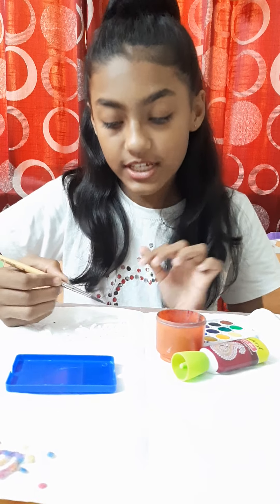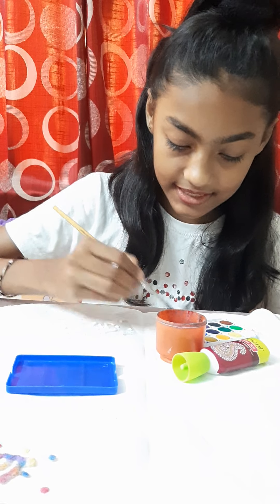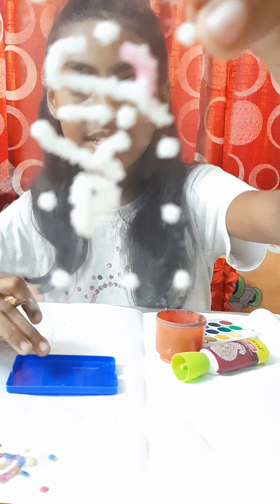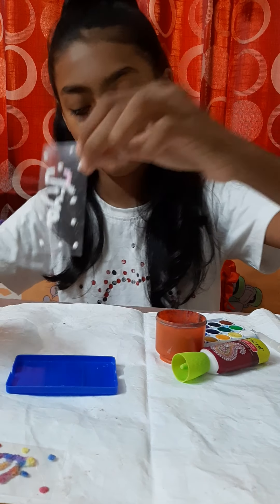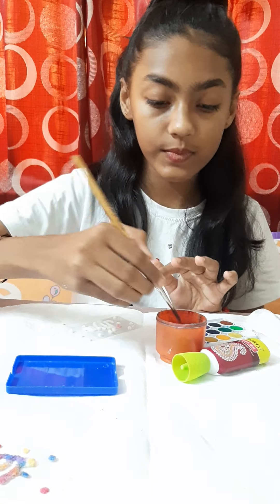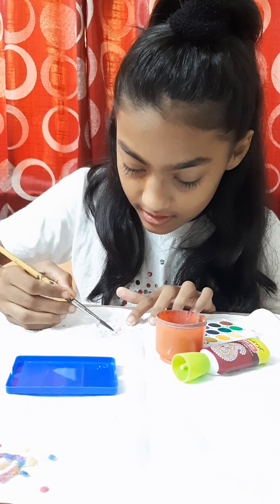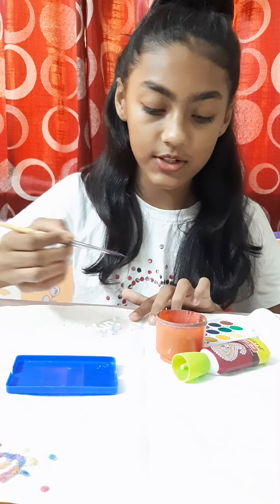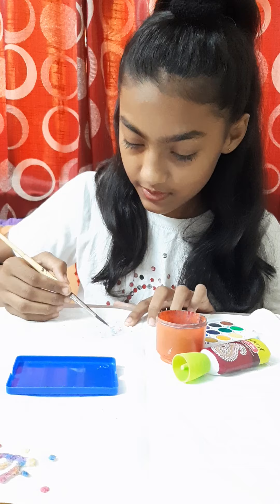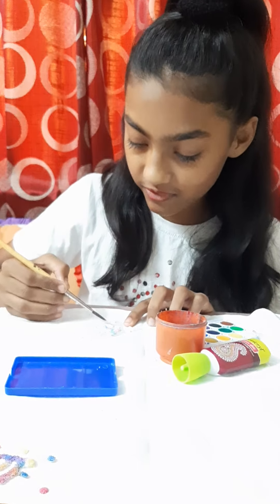Then just put one drop of paint on the place where you want. See, it's green — can you see it? We will see it afterwards. Wash the brush and take another one. I like pink and blue so I will use only those two colors. You can use other colors you want. Slowly and gradually it's becoming very beautiful.